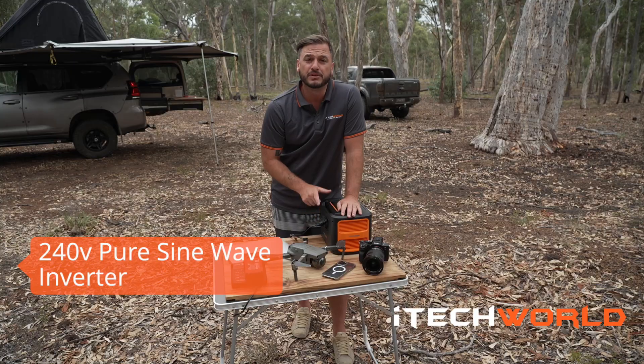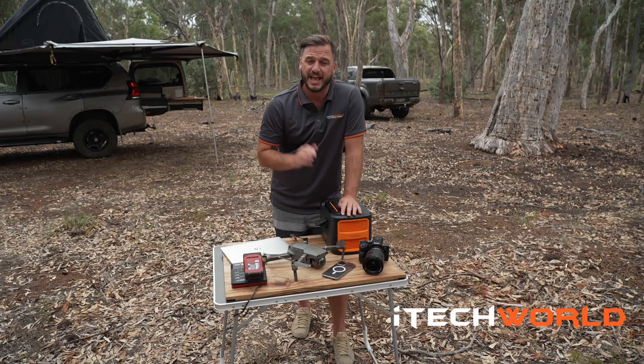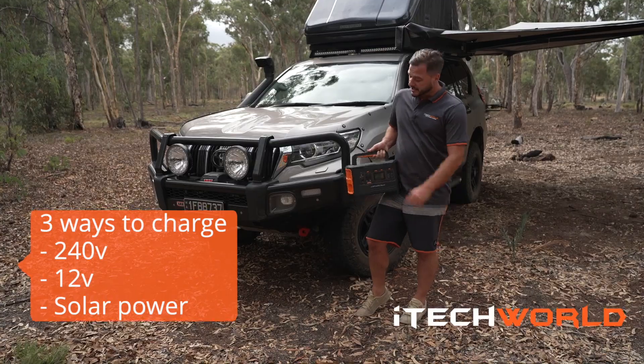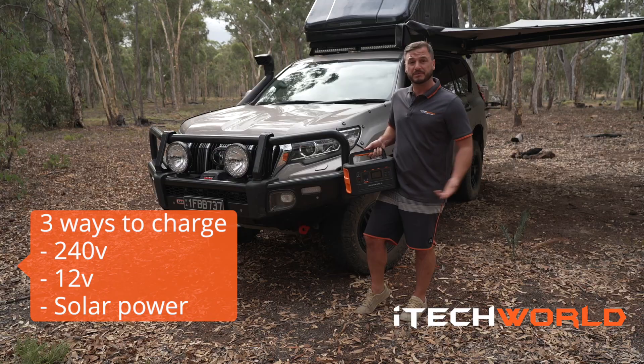With a 240 volt pure sine wave inverter, this means you can safely charge your appliances as you would do at home. There are three main ways to charge your iTech 500P: 240 volts, 12 volts, and solar, which I'm going to take you through now.